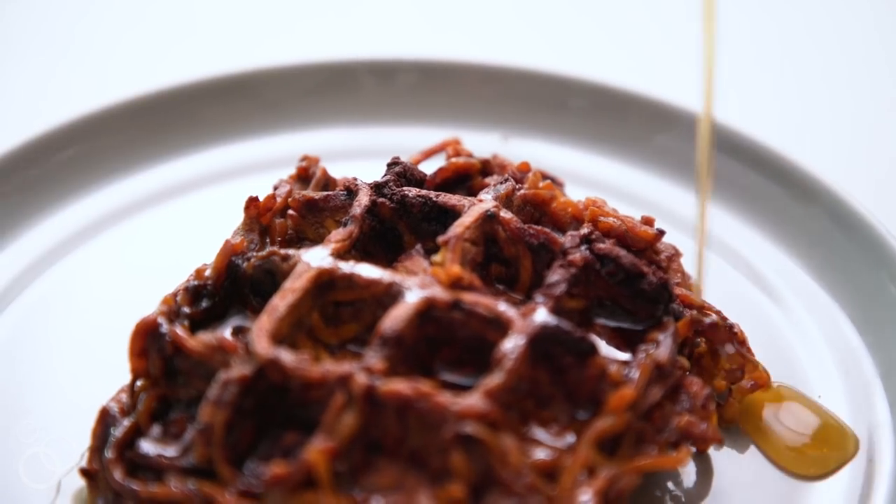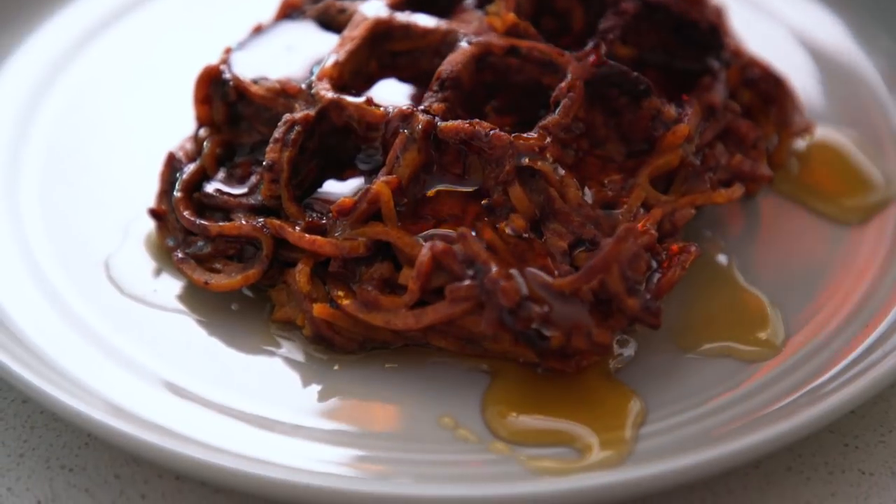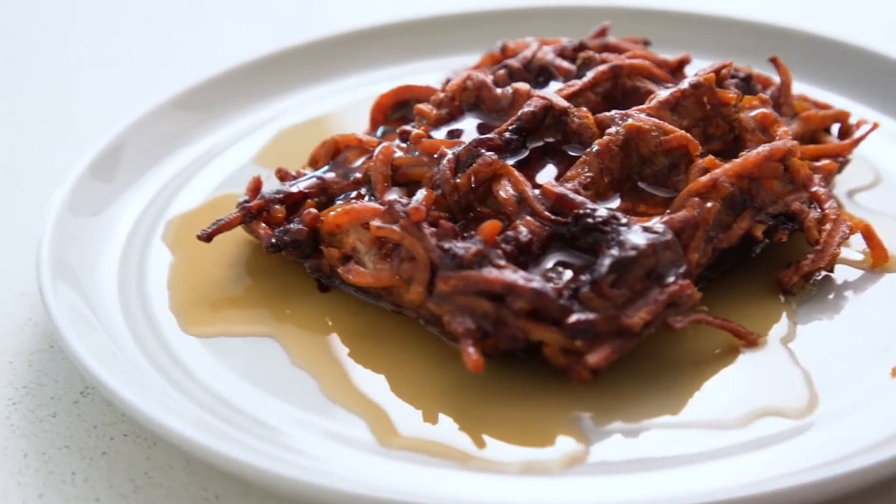They're a little healthier and they still have that great sweetness. The chocolate gives a little extra kick and they're totally kid-friendly. You can even sub in some blueberries for the chocolate — however you want to serve them, I always love a little maple syrup on top. Follow Inspiralized.com for more healthy recipes like these.